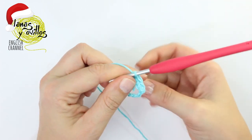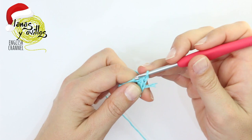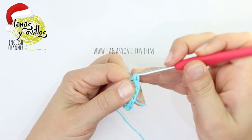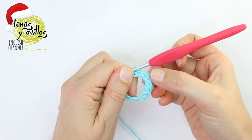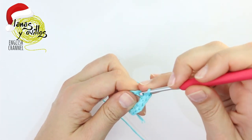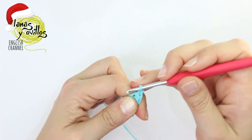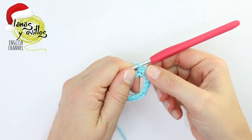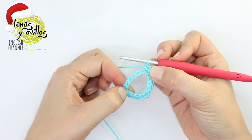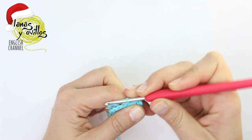To make the corner, you have to make one single crochet, chain 1, and one single crochet in the same space. Continue with three single crochet, then make another corner: one single crochet, chain 1, and one single crochet. Continue finishing the buckle with three single crochet, a corner, three single crochet, and the last corner. Once you have the four corners, make a slip stitch and cut the yarn, leaving a long tail for sewing.